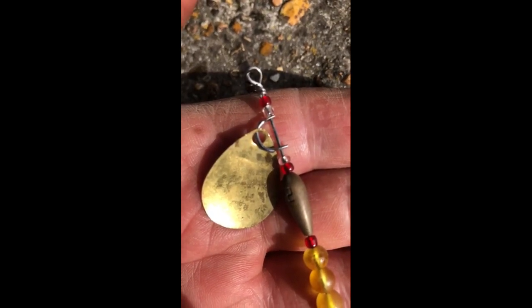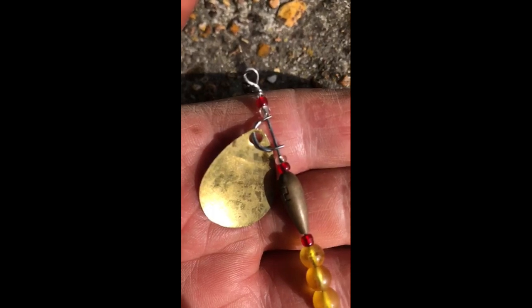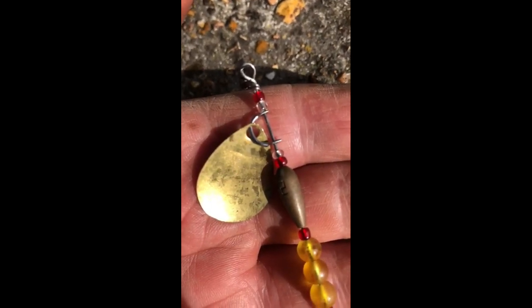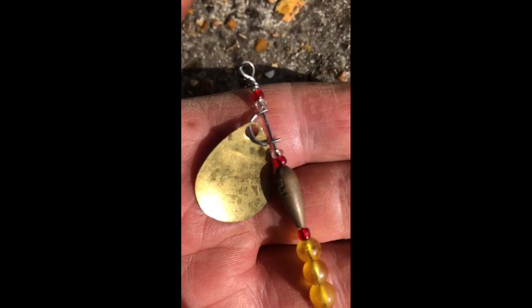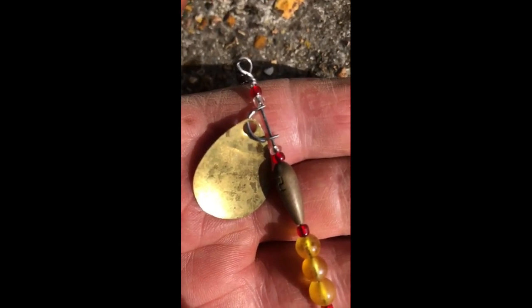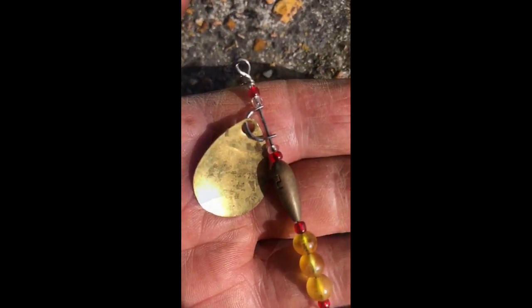When they're feeding they're feeding on something specific and they're not really interested in these things, but they follow them out of interest. Someone suggested that the blade might look like a female's tail flopping round and laying eggs, because mullet eggs are apparently yellow — but I'm not too sure about that.